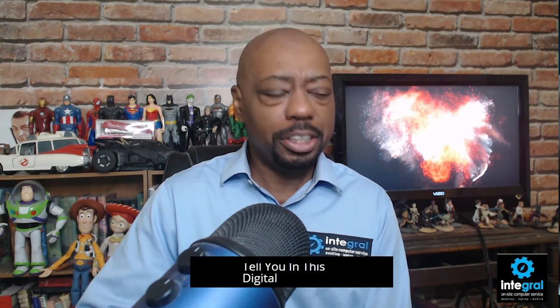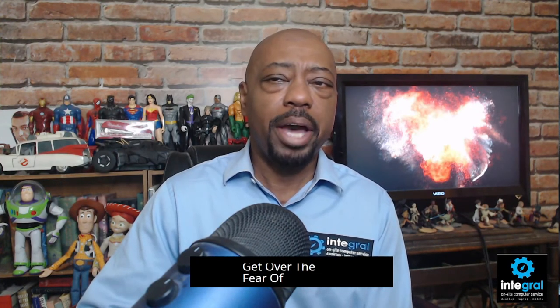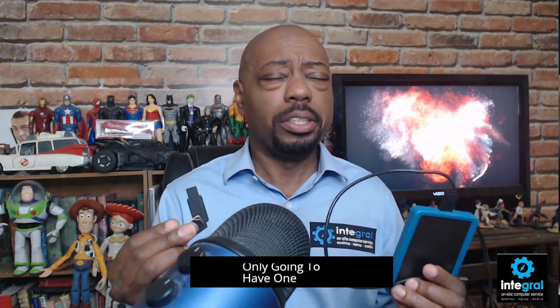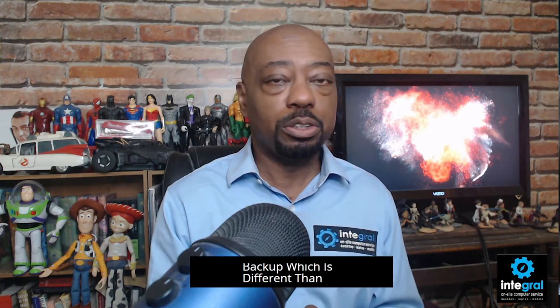Finally, to conclude this video — in this digital age, you might have to get over the fear of backing up to the cloud and make sure that you are, in fact, backing up to the cloud. Cloud backup has become popular because these devices are somewhat unreliable. You might have one or multiple USB drives or external hard drives, but if you're like the average person, you're only going to have one. Cloud backup — which is different than cloud storage — is usually the best solution.